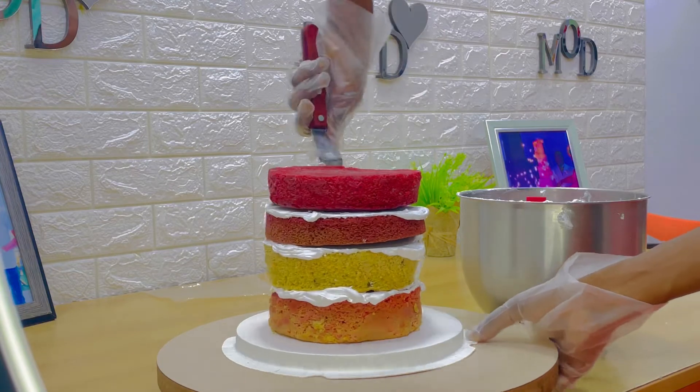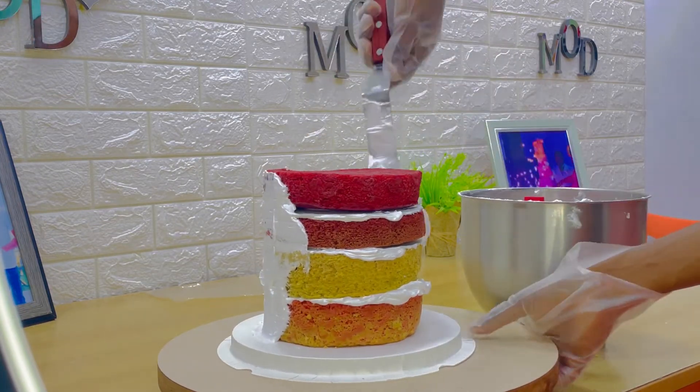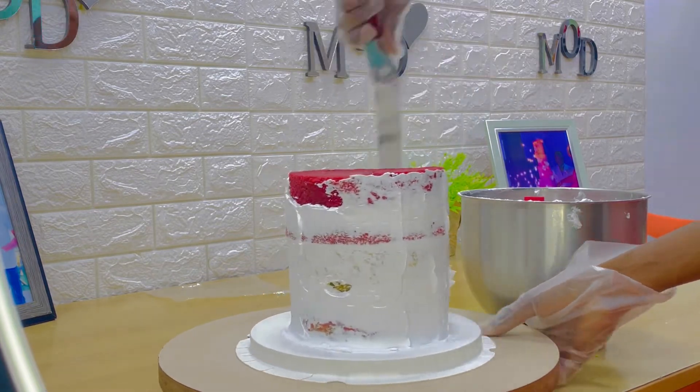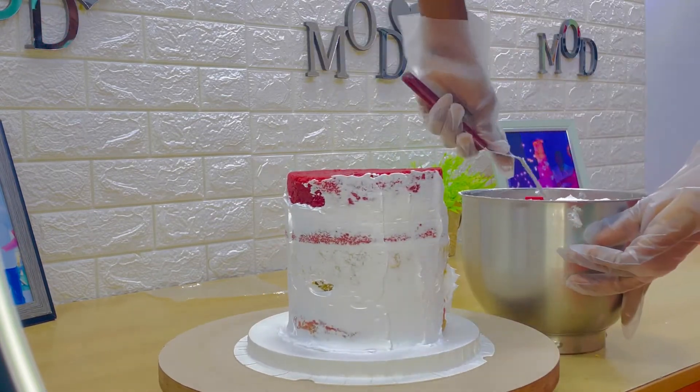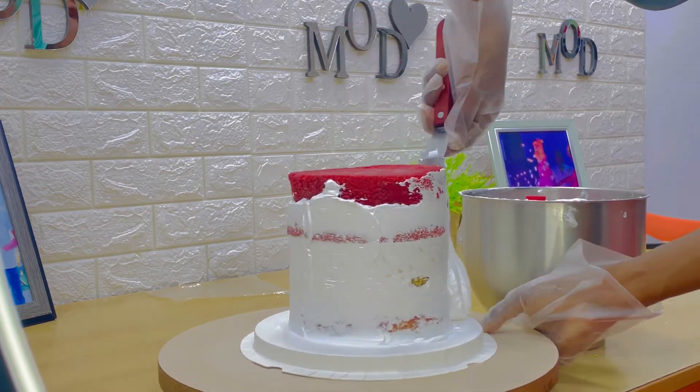We made sure the layers are visible enough. With naked cakes, you have to see the cake layers — they have to be very visible. So we did a little partial crumb coating. When done, we started arranging our beautiful florals on the birthday cake.